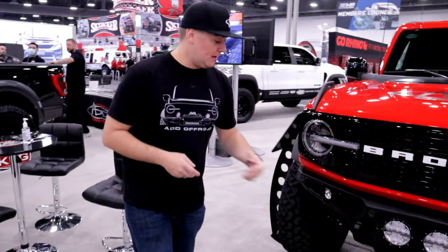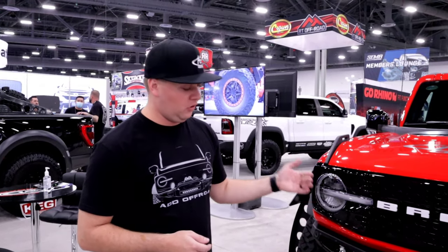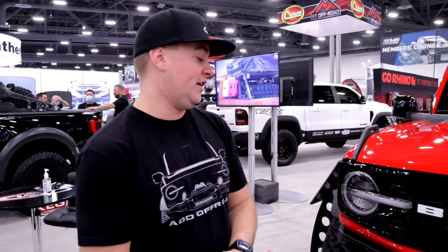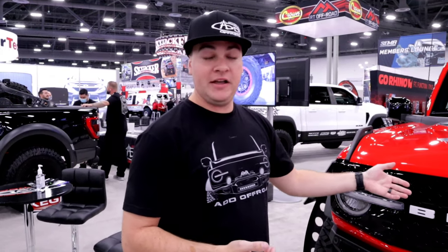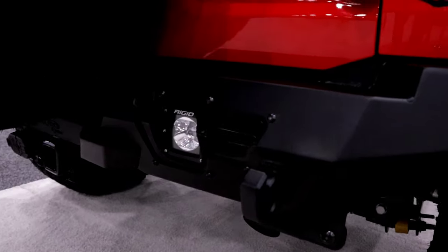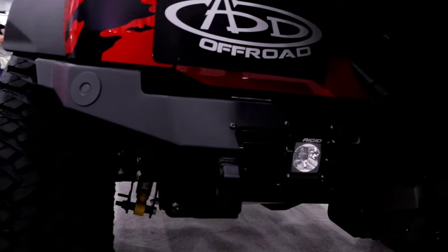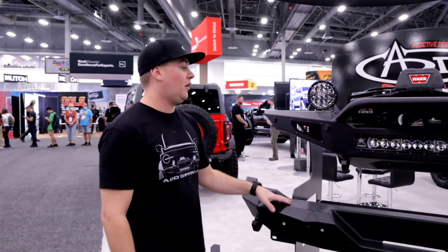There's an optional aluminum skid plate that works with all ADD front bumpers. It's very low profile, bolts into factory locations and back onto the front bumper, gives a nice approach angle, and helps protect the intercoolers, shutter blades, and everything underneath. The rear bomber bumper for the Bronco also has factory bezels with parking sensors, an option to run two rear pods, a license plate relocation bracket, and the cool feature of integrating the factory license plate light — so you don't have to rewire anything.